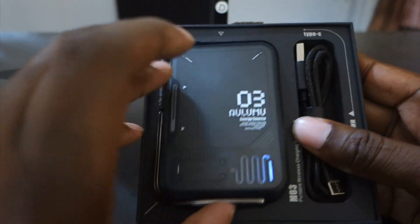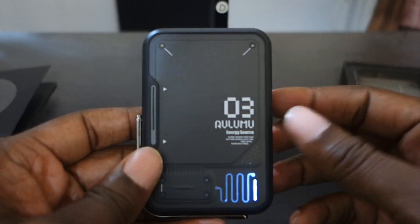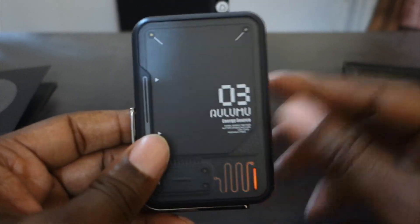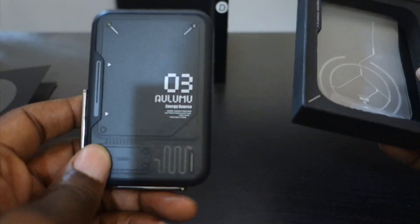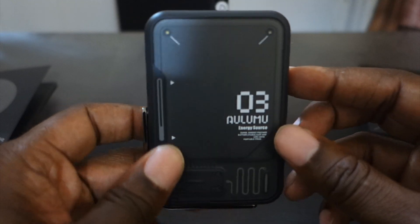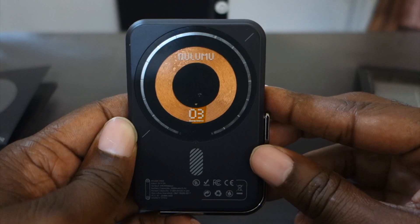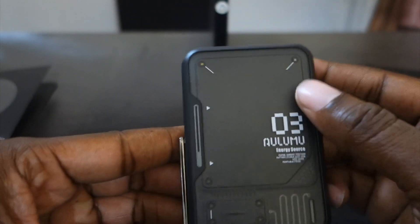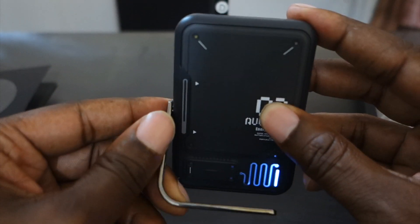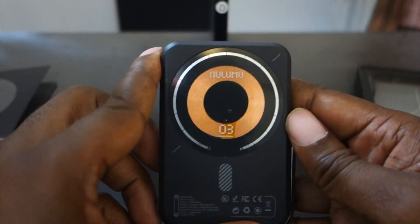Getting the charger out of the box can be a little tricky and you might have to break the box a bit to pop it out. Outside of the box it's very small and fits nicely in your hand. Of course it has the kickstand part on it as well.